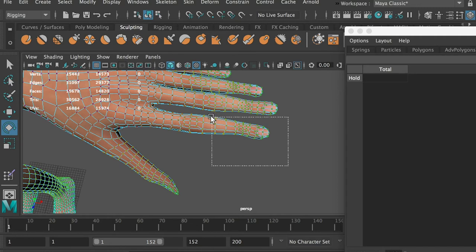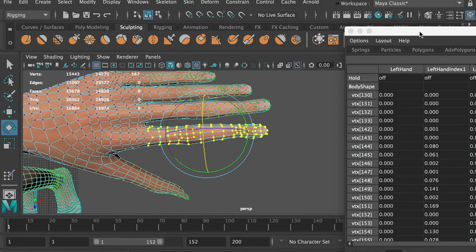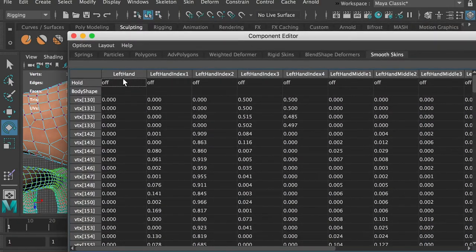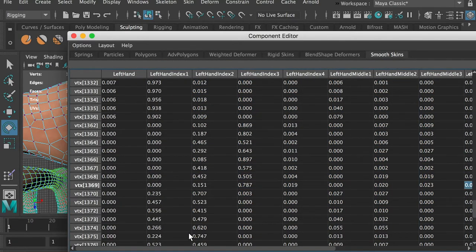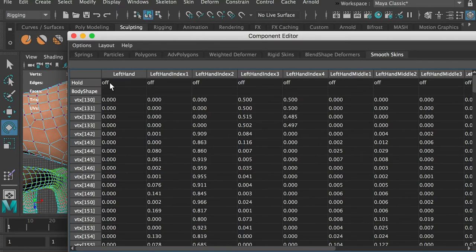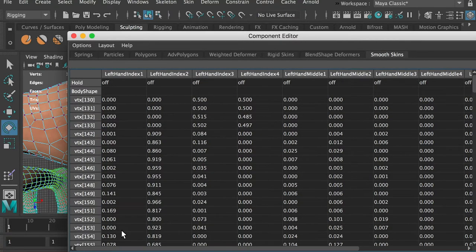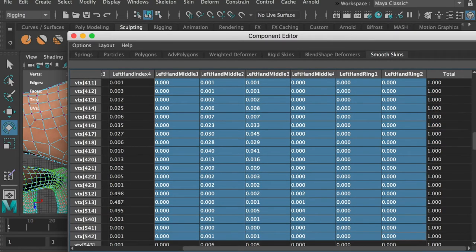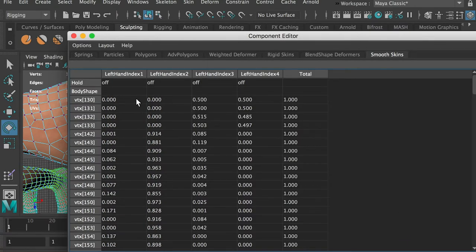Select the vertices on the index fingertip. Hit the shift key and the greater-than sign to expand the selection. We can see that these vertices have influences from the hand joint, the index finger joints, the middle finger joints, and the ring finger joints. That's because the index finger is too close to the other fingers and the joint influences crossed. Zero out the influences from the hand joint. Zero out the influences from the middle finger joints and the ring finger joints. Now we've transferred their influences to the index finger joints.